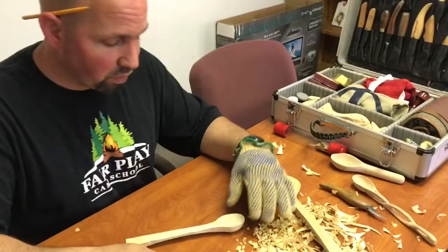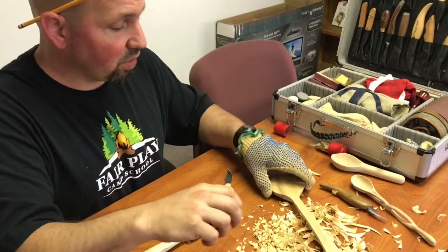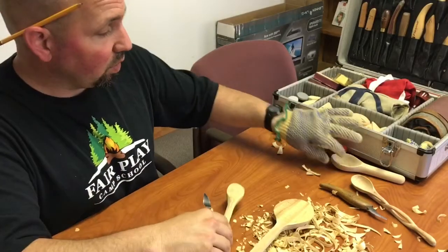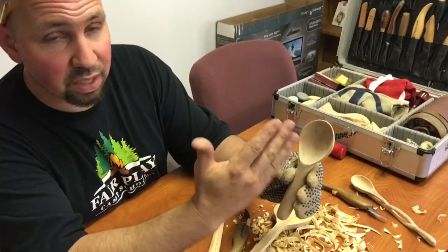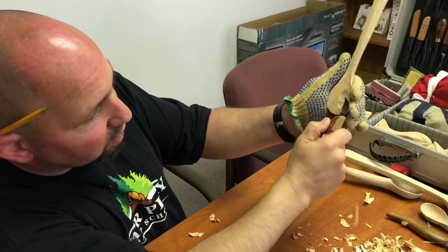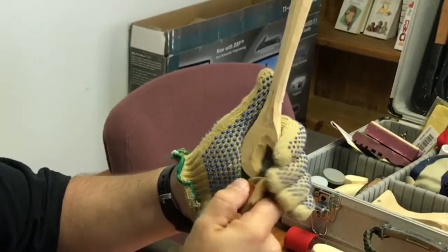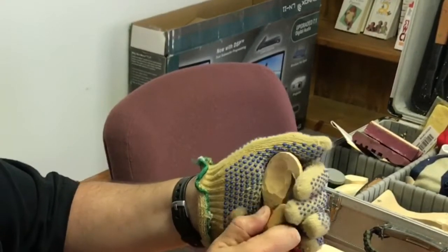Now we're going to switch knives, because we've carved the outside and we're going to switch to a knife called a hook knife. The hook knife is kind of a scoop knife and it's going to take the inside of the bowl out. So these bowls are going to end up looking like this finished bowl. The secret is you want the outside done first, then you carve the inside to match the outside. The biggest mistake you can make is carving a hole through the bottom — that's not fun. You just start and take little chips, turning it so it scoops out like you're scooping ice cream. I usually go on one side, then flip the spoon over and go on the other side, and keep scooping.